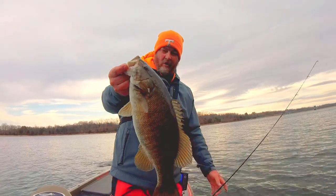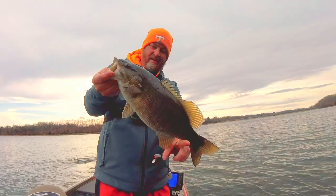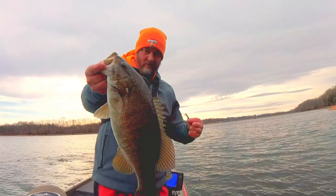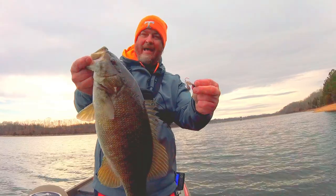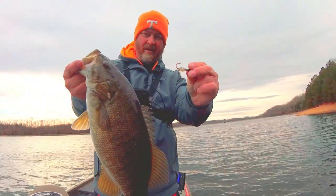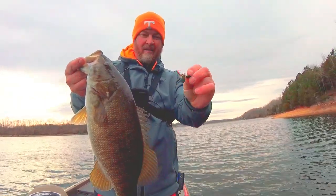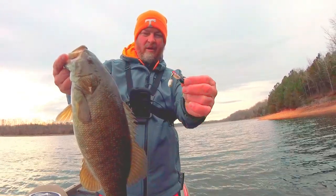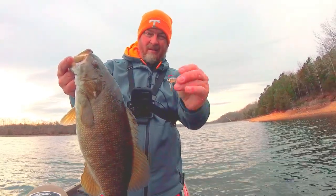Well guys, if you saw my last video, I told you at the beginning of the video that there were two techniques that I like to do at this time of year — two finesse techniques. Well, this is the second one. It's a little bit windy today, so I'm going to throw the whirlybee a little bit more and see if I can get a few more fish on camera for you. I'll show you and tell you exactly what I do in fishing this whirlybee. Let's catch some more fish.